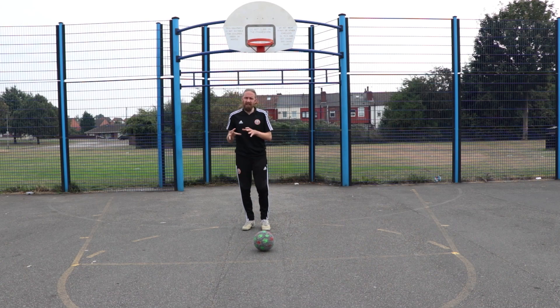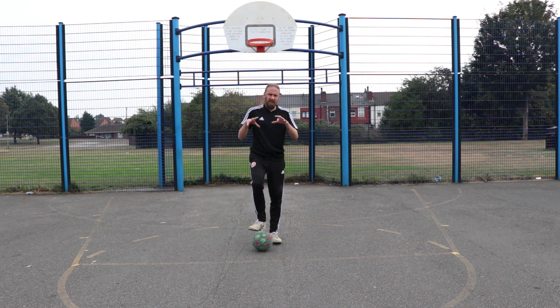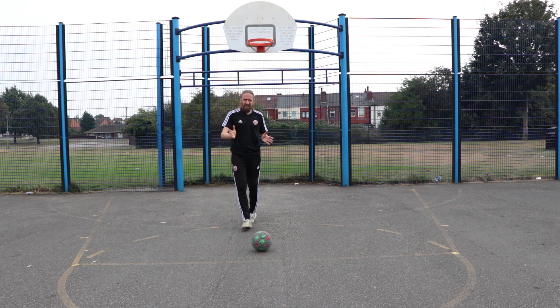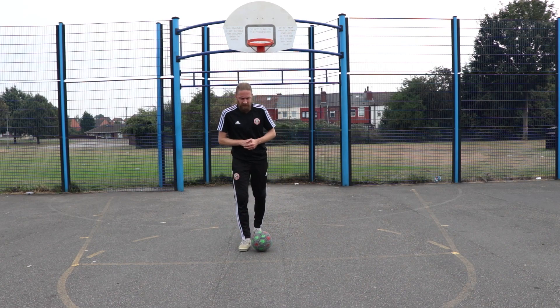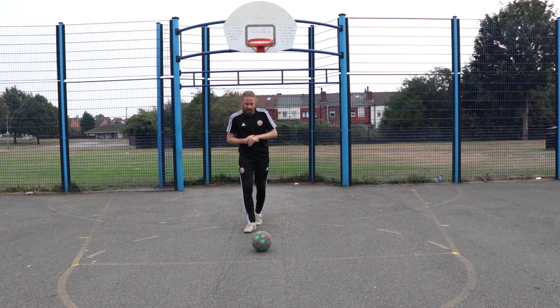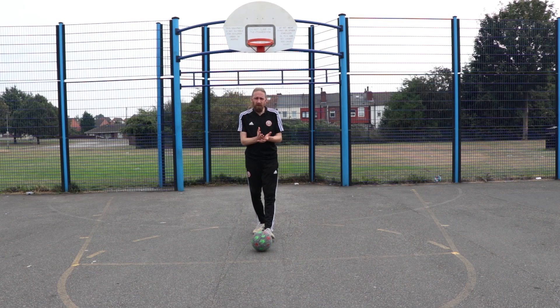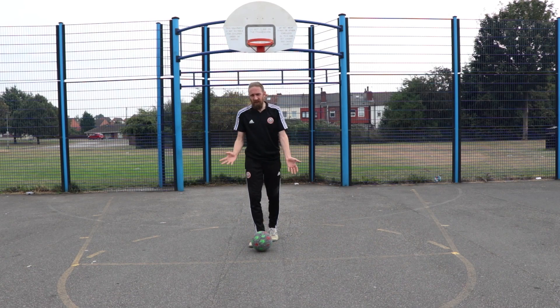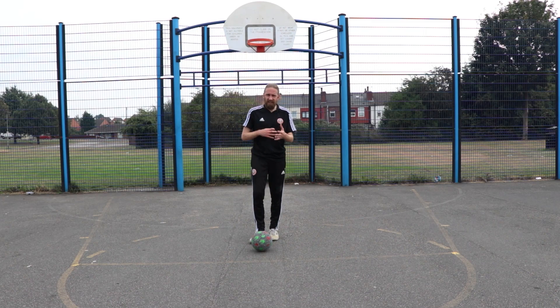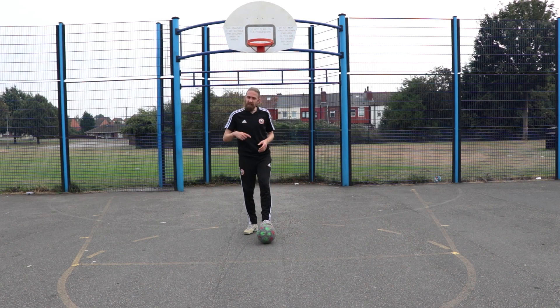Hey folks, this is Kim from the Street Soccer International team. Today we're going to take a look at a Neymar combo skill that he does. He tends to do it when he's at the byline and he's looking for an exit to make a cross into the box. It's a really simple one - if you're comfortable with the Ronaldo chop, the step over, and the scissor fake turn, you've got this down really easy. It's just breaking it down and putting the movements together.